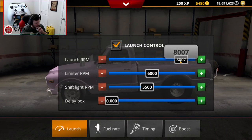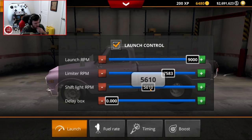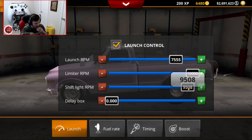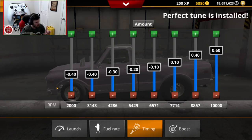Launch RPM is going to be like 7,500. Limiter RPM is going to be 10k. Shift light is going to come on at 9,300. Fuel rate - we'll throw the perfect tune on there for fuel and timing. That range seems to have worked pretty well before.